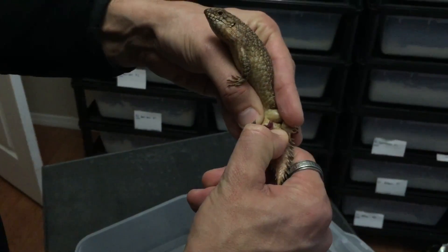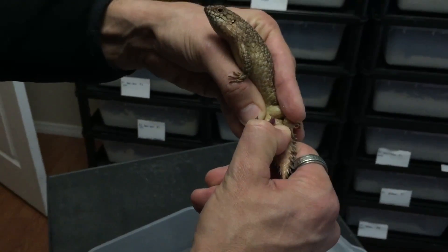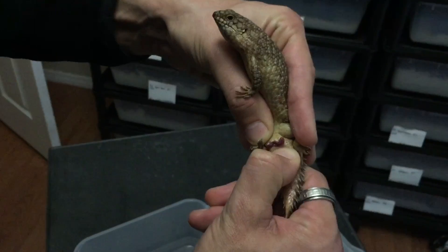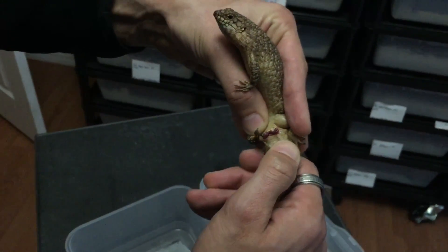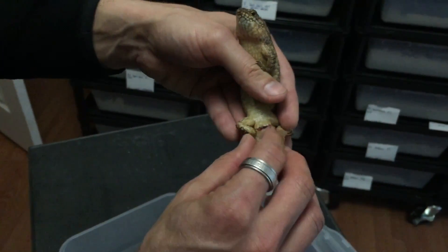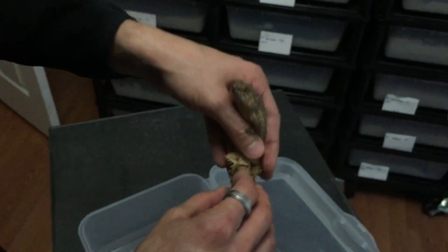I'm applying quite a bit of pressure, but it's not hurting them in any way. You can see the hemipenes everted quite a lot actually. Once I let go they'll kind of go back in on their own. If they don't, you can just tap them gently and set them down.